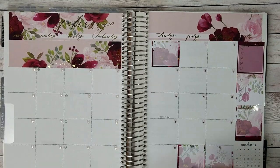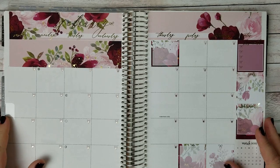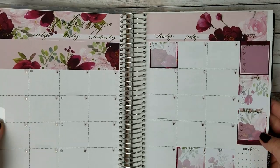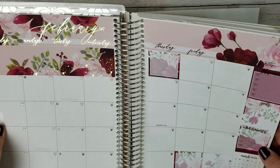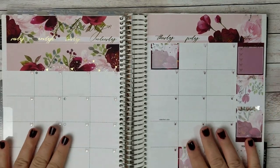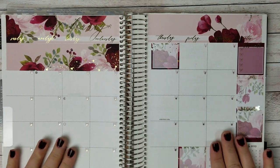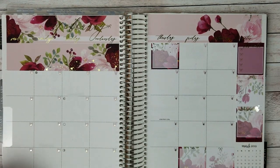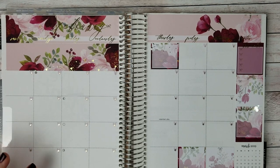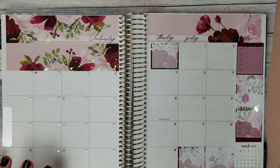Hi everybody, welcome back to my channel. Today I'm very excited to be showing you my February monthly back planning spread. This is the base so far — it's gold foiled and it's from the shop Harriet Wright Designs, which I love. Her stickers go down really smoothly. She does live out of the country, so it does take really long for shipping for the U.S., but I love the quality of her shop and her stickers.